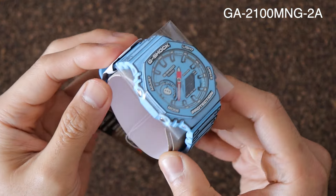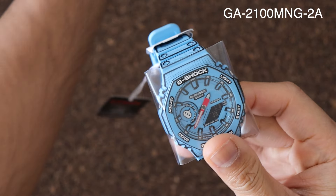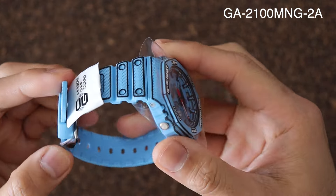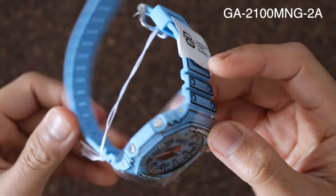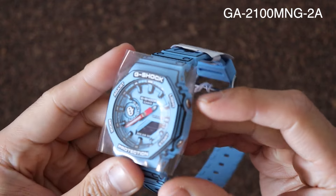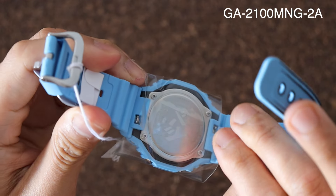These are the G-Shock dedicated to manga lovers. Manga is a form of comic book in Japan, hence the design. I think we are all familiar with the octagonal shape featured in G-Shock watches, but this just takes it to a different level. It's not just a one-dimensional fun watch — it's a whole entertainment on your wrist.